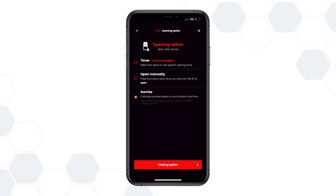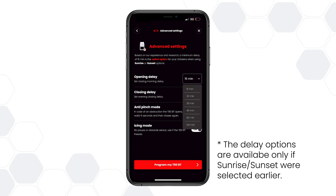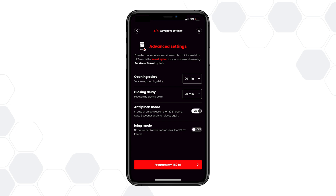Then continue to the closing settings and set them in the same way. After that, continue to the advanced settings where you can set opening and closing delays, which determine how long after sunrise or sunset the door will open or close. The anti-pinch option will pause the door for 5 seconds if an obstacle like a chicken is detected while closing.